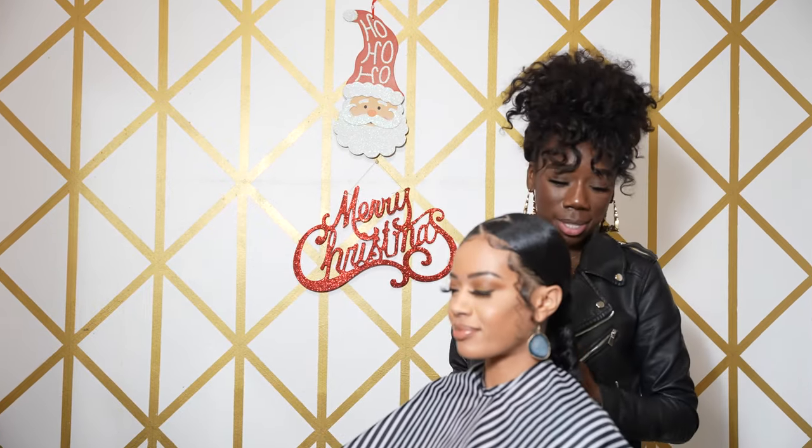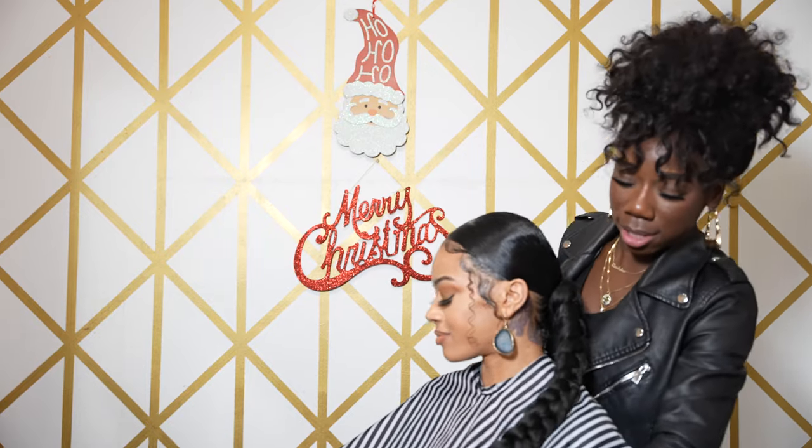And here you have it — this is the final look. If you follow all of my steps, you or your client should be looking like this.